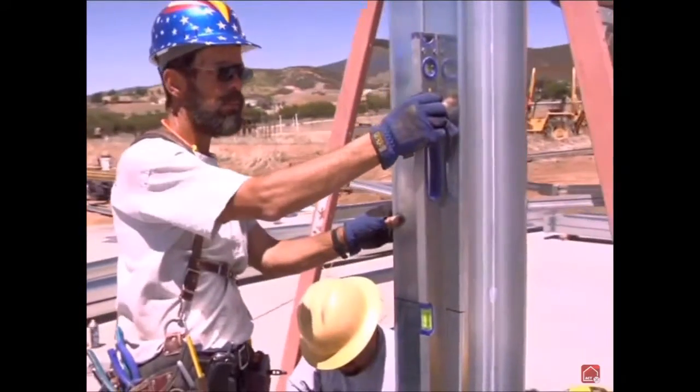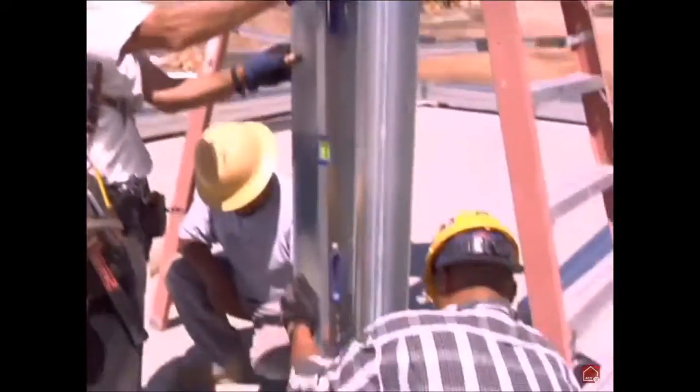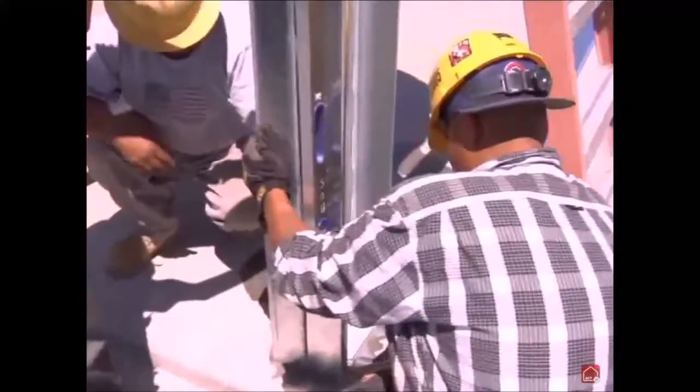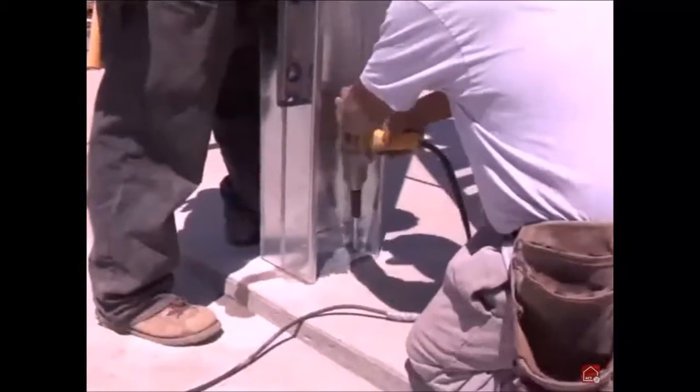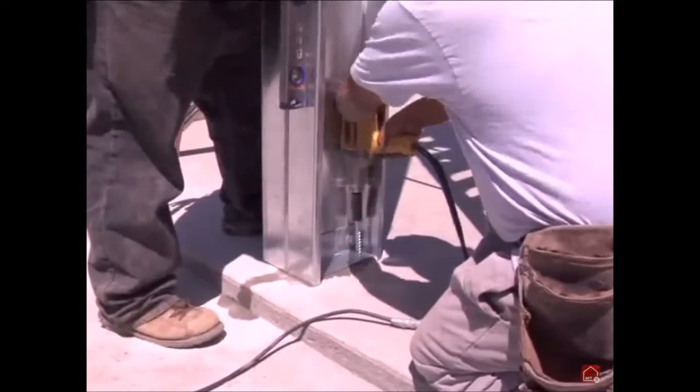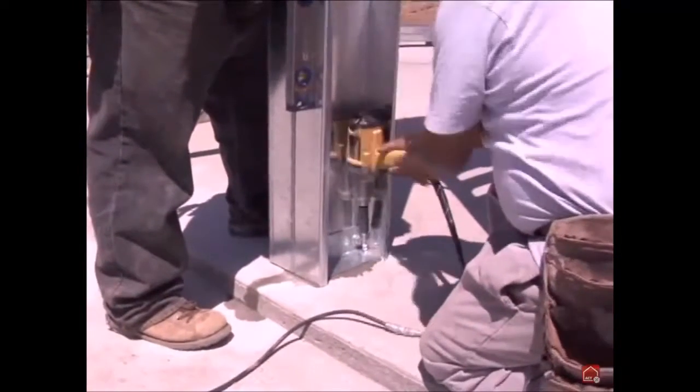Once your first columns for your braced bay have all possible components attached, you can install your first column. Raise your column into place, aligning the column anchor bracket holes with your previously drilled holes in the concrete slab. Then attach brackets to slab with appropriate wedge anchor bolts as required by engineering plans.